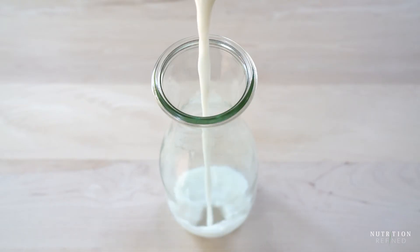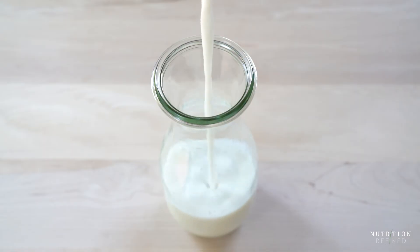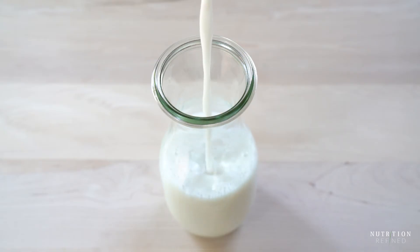Transfer the almond milk into a glass jar and that's it for the second almond milk. Almond milk made from almond butter has a nutty flavor and is lighter than almond milk made from whole almonds.